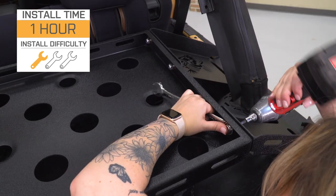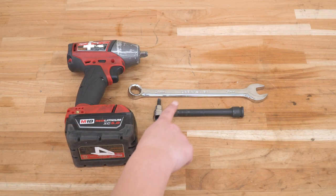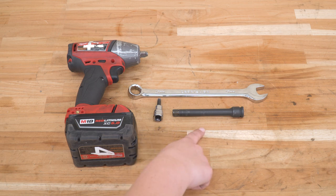So speaking of that install, let's jump into that now. The tools that I used for my install were an impact wrench, a 17-millimeter wrench, a 6-millimeter Allen socket, and a 5-inch extension.